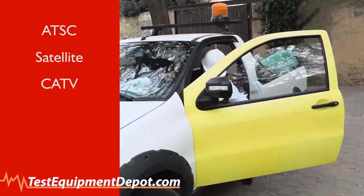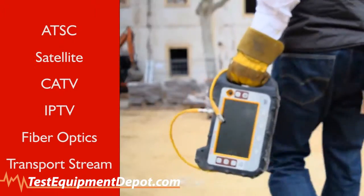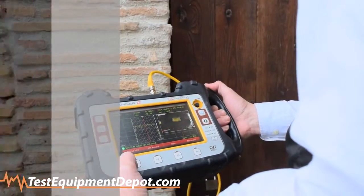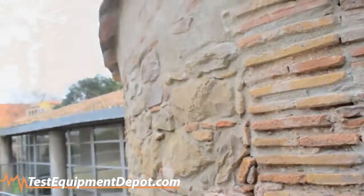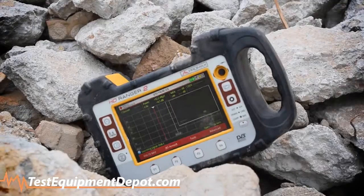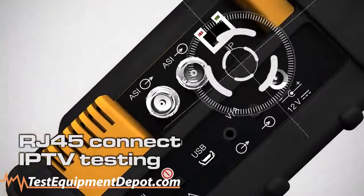Especially designed to meet all your testing needs at all stages of the network lifecycle, from build-out to maintenance. Tough instruments designed for use in rugged conditions — truly multifunctional, exceptional in performance.